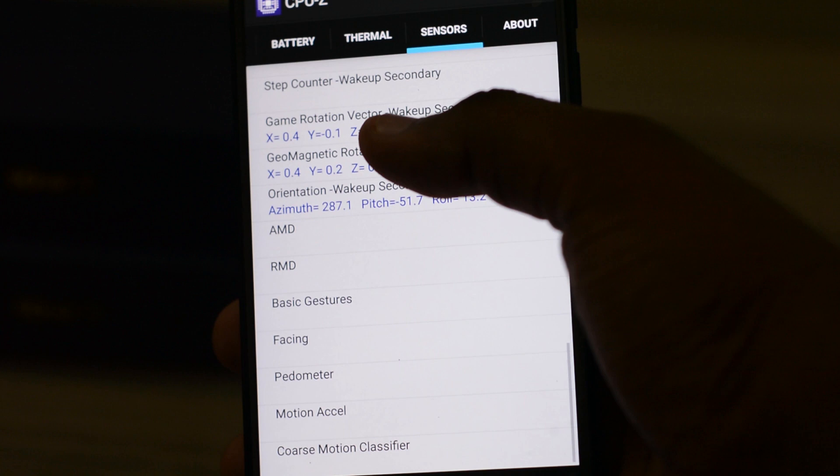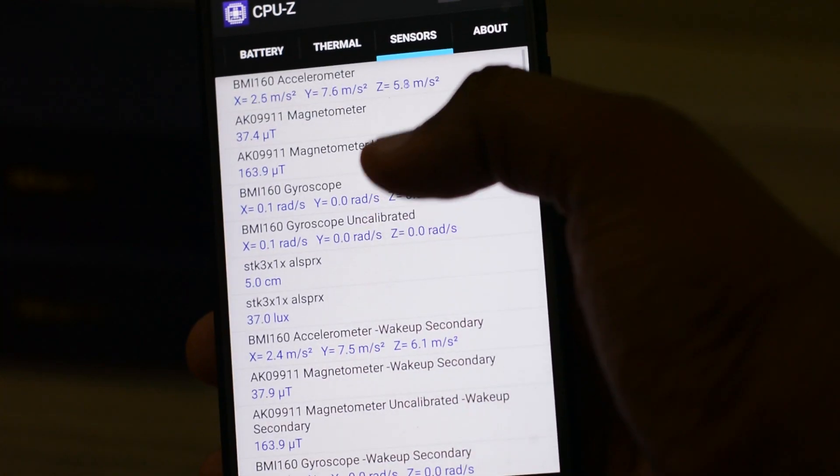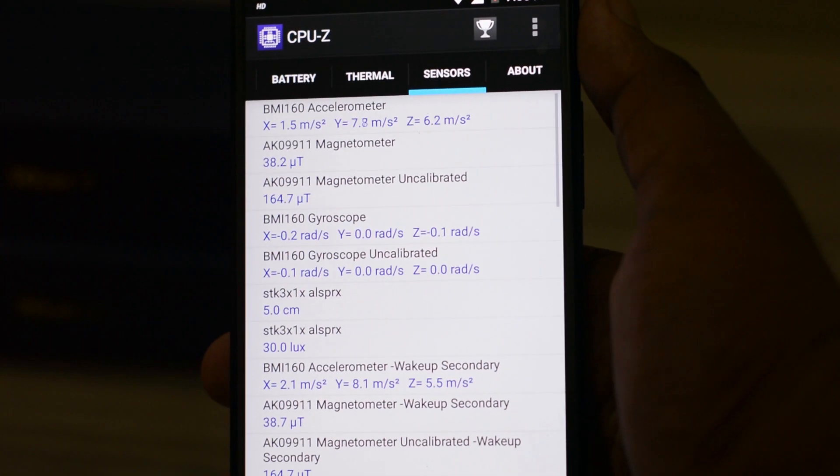Coming to the battery department, this Tenor G smartphone has a 4000 mAh battery. The question asked was: does it support Qualcomm fast charging, given that it has a Snapdragon 626 processor? Sadly, this Tenor G smartphone does not support fast charging.